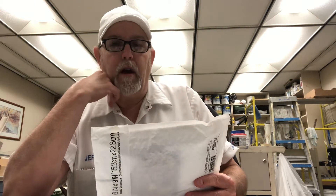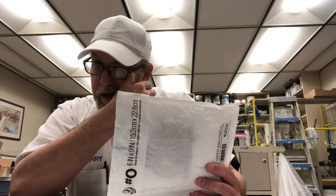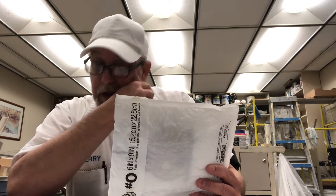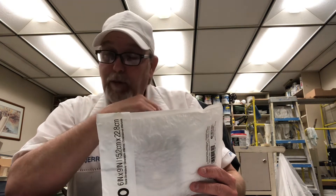Hello, I'm Jerry Fort. I'm going to do what I call an unenveloping. I don't know if anybody else calls it that, but it isn't a box and it isn't a bag, and unpackaging sounds stupid. I think unenveloping sounds better.